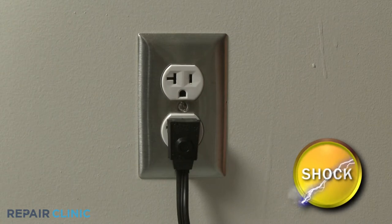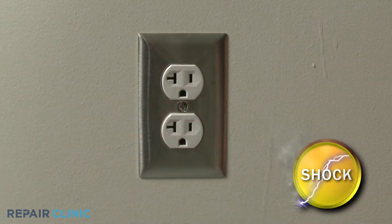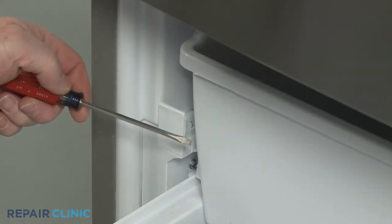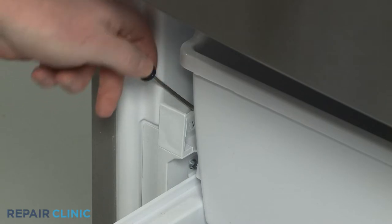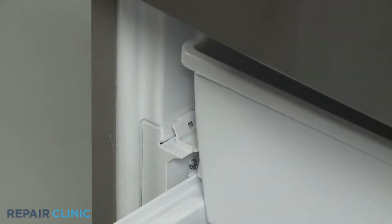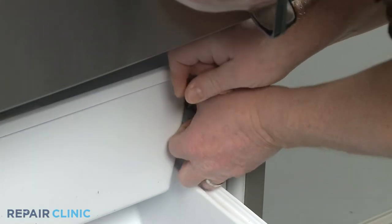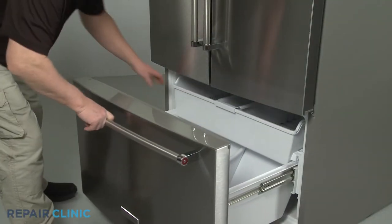Before you begin the procedure, unplug the appliance's power cord. Open the freezer drawer and use the small flathead screwdriver to pry the left slide rail tab away from the liner enough to release the drawer stop. Do the same to release the right drawer stop. With the stops out, you can fully remove the upper drawer.